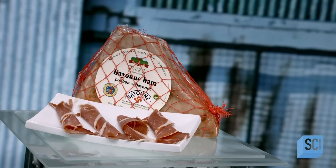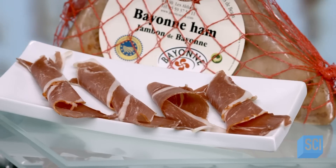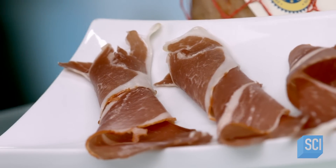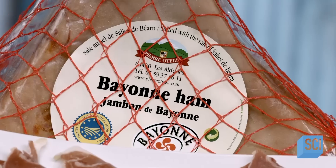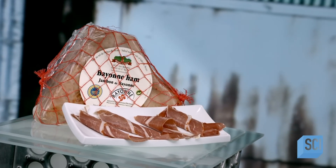The French Basque Country is culturally quite distinct from the rest of France. Located in the southwest bordering Spain, the region is known, among other things, for its ham, which is salted and air-cured in an old tradition passed down through generations of Basque farmers.